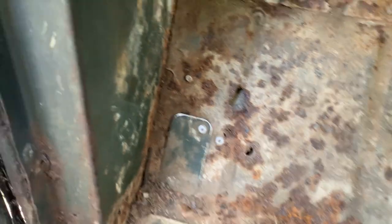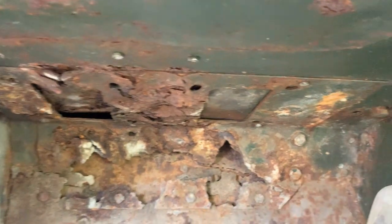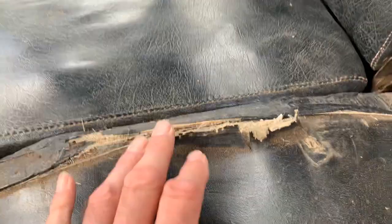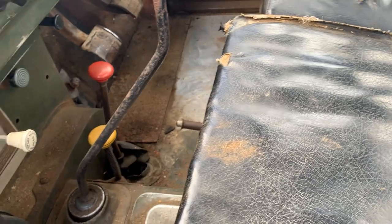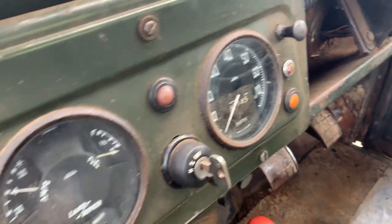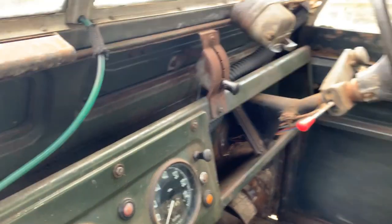It's also got a period screen wash system fitted — I guess that's the bottle for it down there. It's got what appears to be the original seats in it, which personally I prefer like this because they're the original horsehair type. We're going to leave those in rather than replace them with nice fancy new ones. The odometer reading looks like 88,000 miles — obviously no idea if that's right, wrong or indifferent, but it doesn't really matter.